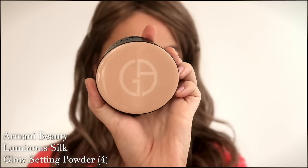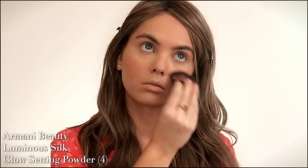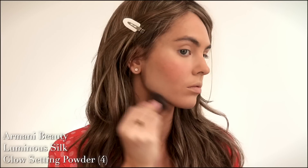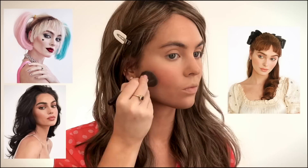Now that the cream and liquid products are complete, let's set with powder to keep it radiant. This is the Armani Beauty Luminous Silk Glow Setting Powder. A tip for setting your makeup with powder is to add a bit to your brush and lightly dust downwards under the eyes — I pat and never swipe. For contouring, I'm sharpening the jawline, accentuating my chin, and for the nose, since Denise Richards has such a cute nose, I'm slimming my bridge slightly and connecting it up into the brows.